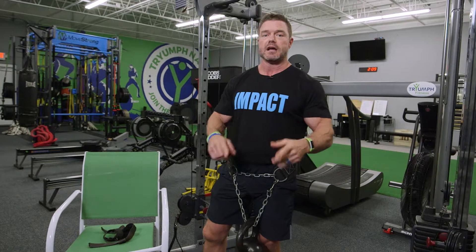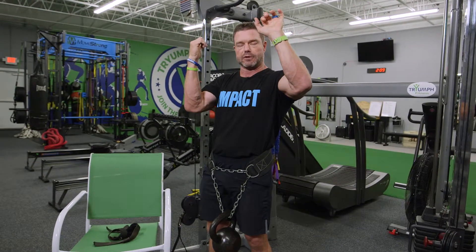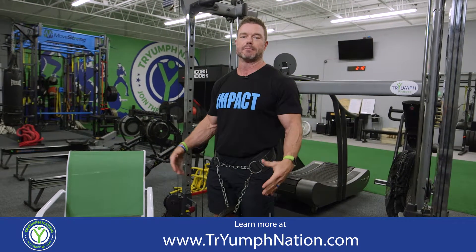Keep that in mind. Weighted pull-ups are a great exercise and you can also do them with different grip variations — chin-ups, wide grip, narrow grip, alternate grip. The world is yours, so give it a shot. Weighted pull-ups are a great exercise for overall back and bicep development.